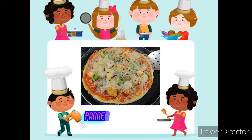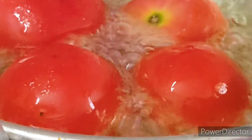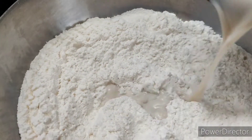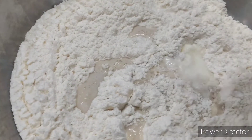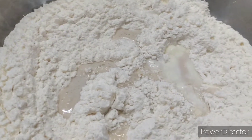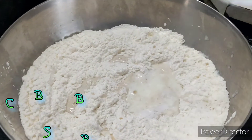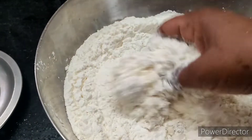Excellent honey cheese pizza — quick method for the ingredients, easy and simple method. Add 1 cup of yeast, 2 cups of yeast, and 3 cups of yeast.